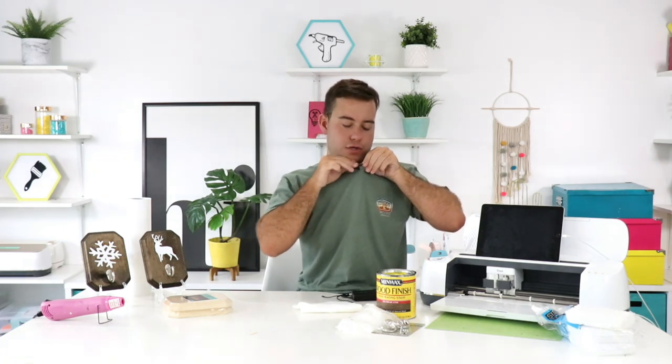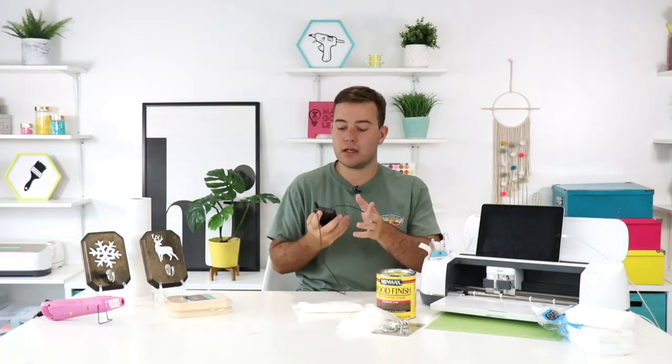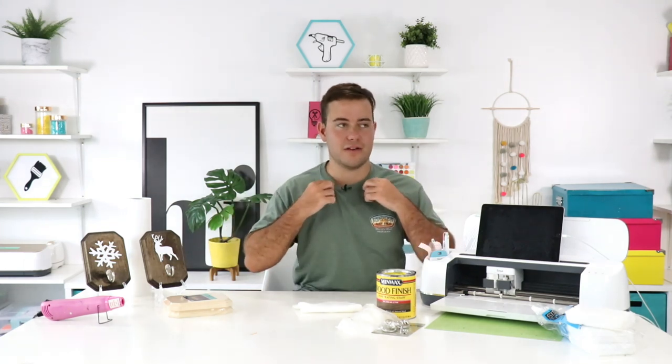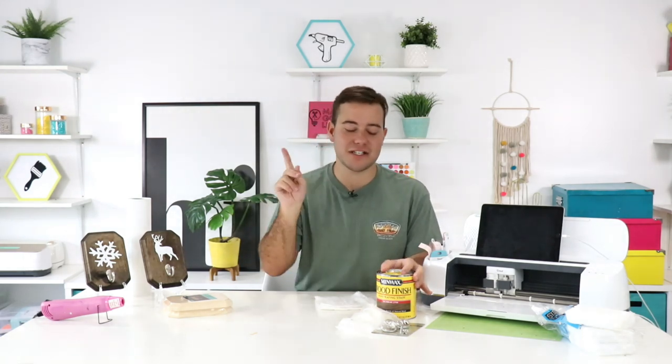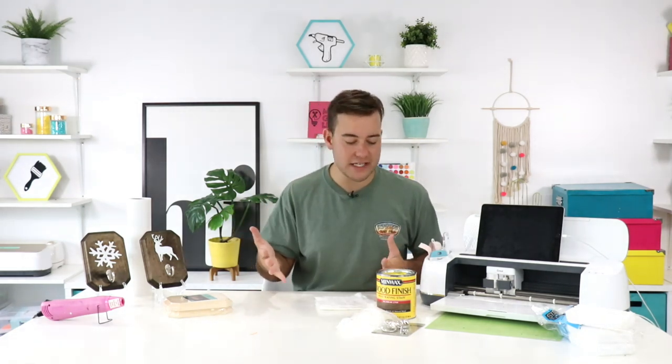Okay, hopefully this mic doesn't cut out. These Shure mics are so expensive and I don't know why they keep having issues. Last night we had a lot of fun — if you missed it, go check it out. We did a little haul, and I gave everyone a little bit more details on what could be happening next week. Just enough — not too much. Towards the end of the video I gave a sneak peek at some of the giveaways we have going on next week, so that's a big deal.